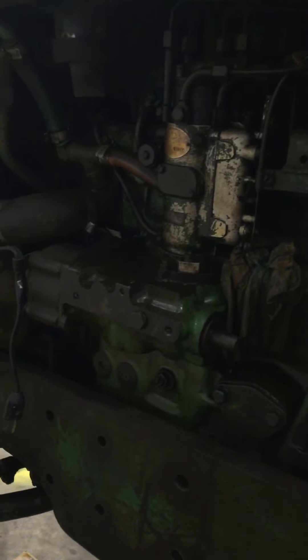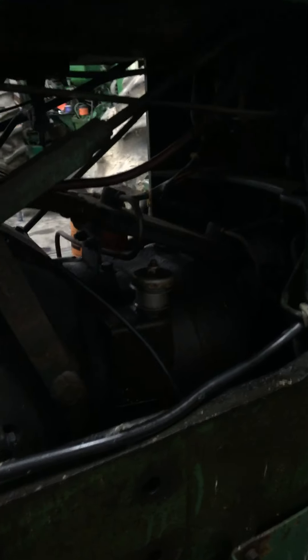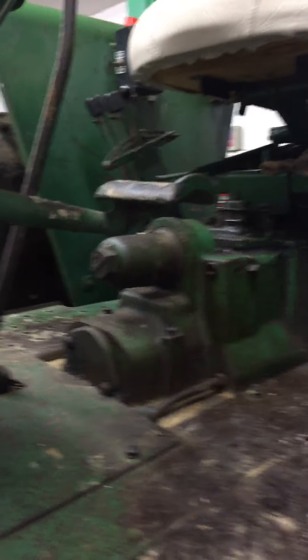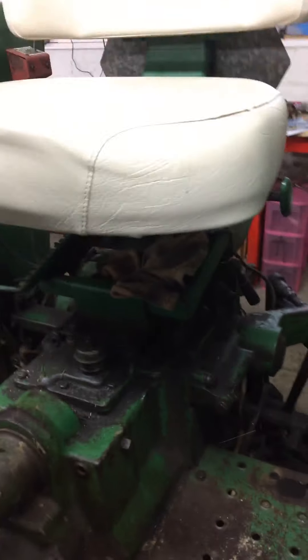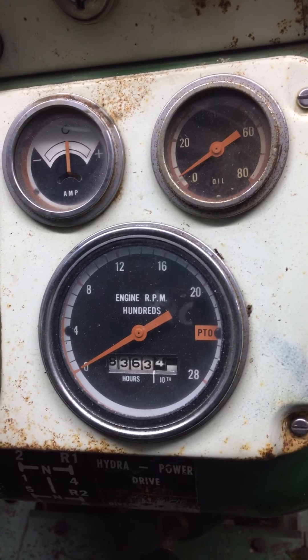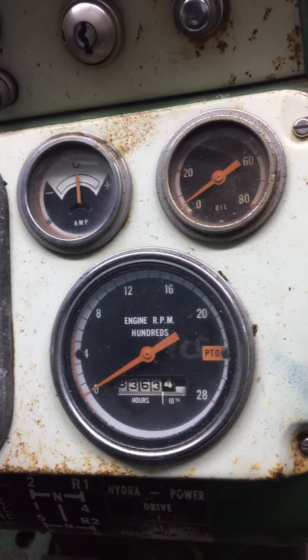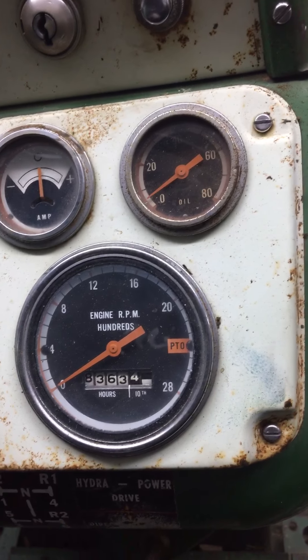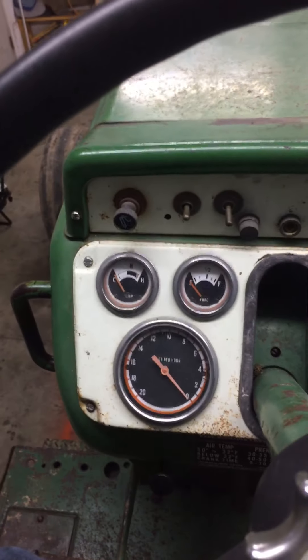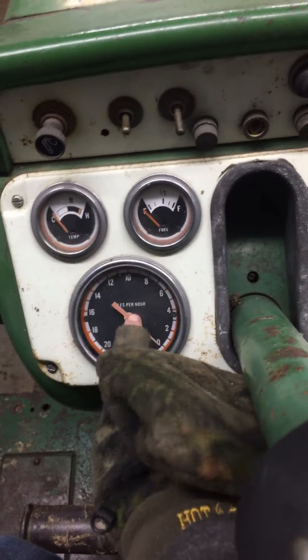I know it has had the oil changed, but it needs an oil change again. I had to get a filter to change the transmission fluid. Somebody wants to know how many hours are on it — I believe those are original hours because I don't believe this engine was ever overhauled.